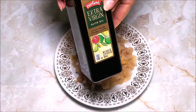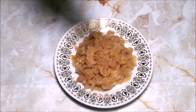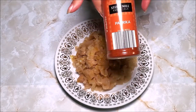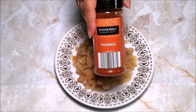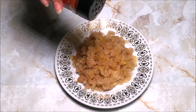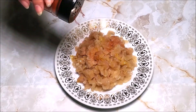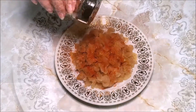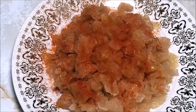And the bonus video: chopped pickled cabbage — I'll sprinkle a little olive oil and paprika on top and you get the perfect healthy side salad in just seconds. If you like this video, please consider subscribing to my channel. See you next time, bye!